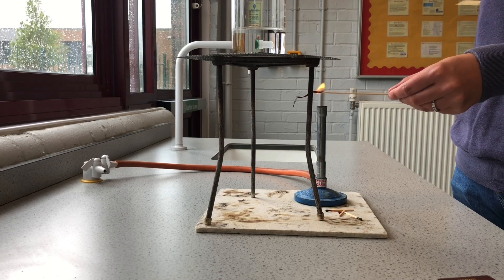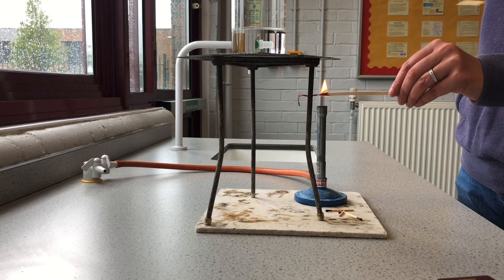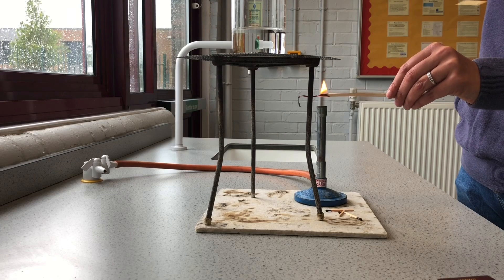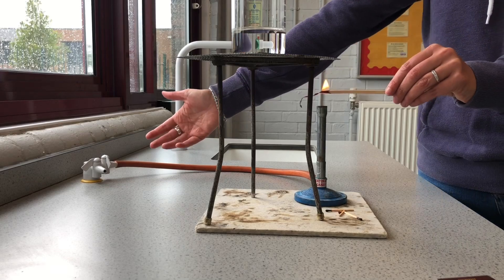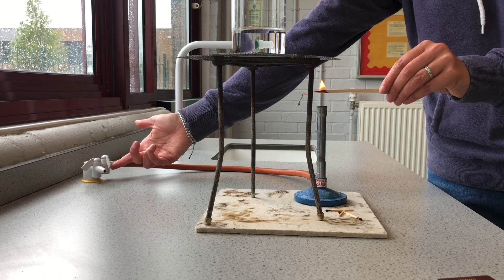This is where people start getting a bit frantic — that's not a good idea. We like to stay as calm as possible. We're going to light our Bunsen by turning on the gas tap. Hopefully you can see here — I can lift up the gas tap and it drops down, meaning it's off.